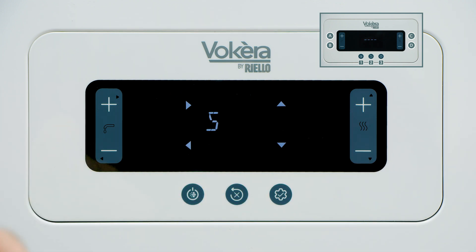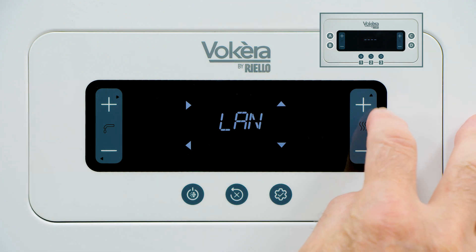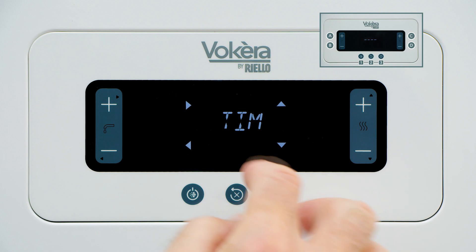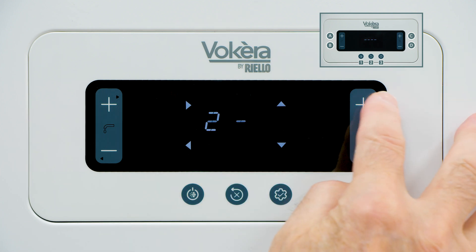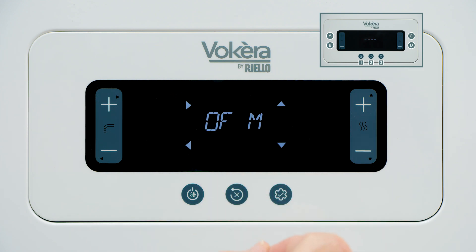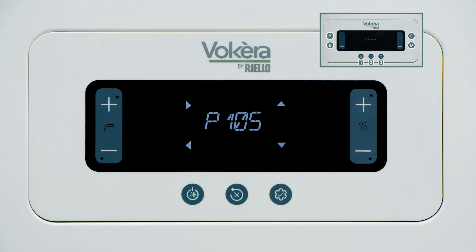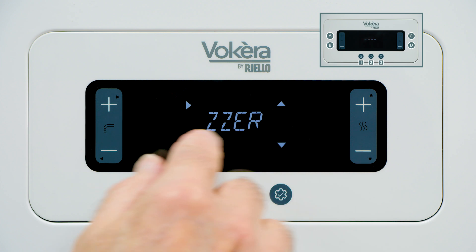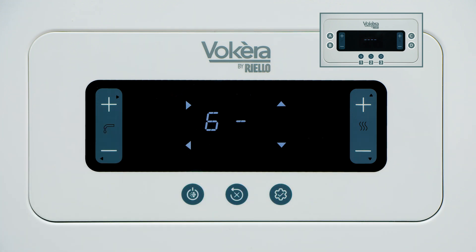Press button A to enter and we can scroll through some settings. We can choose language — I believe there are 12 languages we can choose from. Using buttons C and D, we can scroll through other settings: we can set the time of day, the units so we can choose metric or imperial, and we can select scrolling text, which is enabled by default on this boiler.